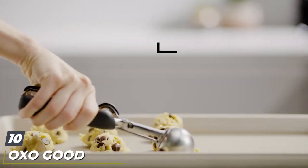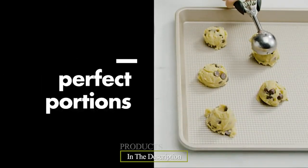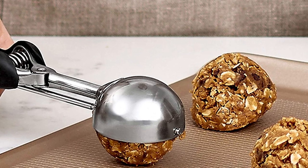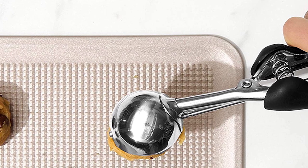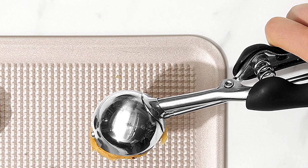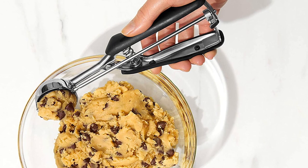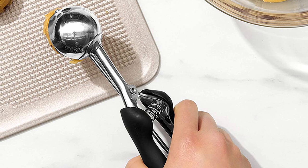Finally, the number ten position is dominated by the OXO Good Grips medium cookie scoop. Sure, you can use a pair of spoons to portion drop cookies onto a baking sheet, but it's nearly impossible to make cookies all the same size that way. A cookie scoop solves the problem and makes the job much faster — just dip into the dough, scrape the excess against the side of the bowl, and squeeze the handles to deliver a ball of dough to the cookie sheet. The soft grip handles are easy on the hands. This medium scoop holds 1.5 tablespoons of dough; there's also a small scoop holding two teaspoons and a large scoop holding three tablespoons.